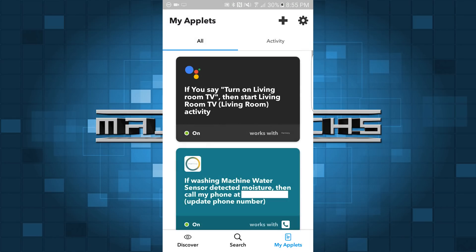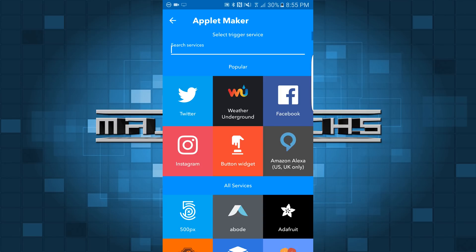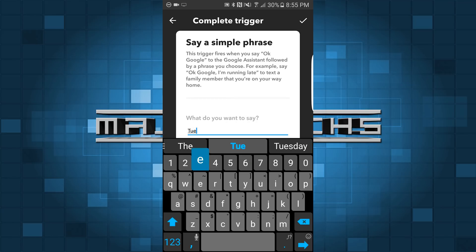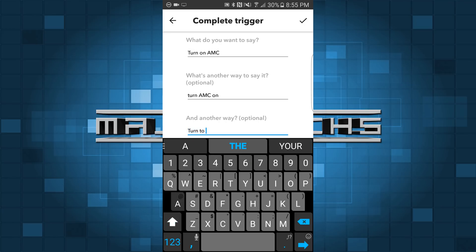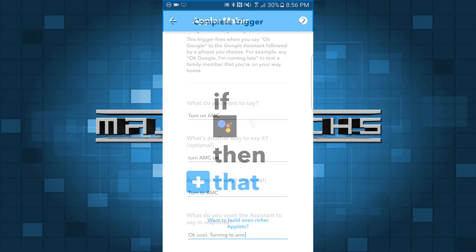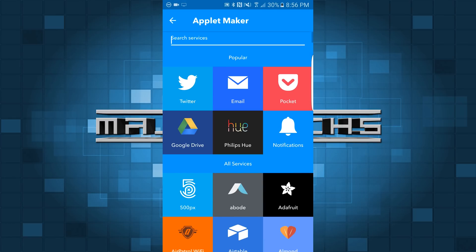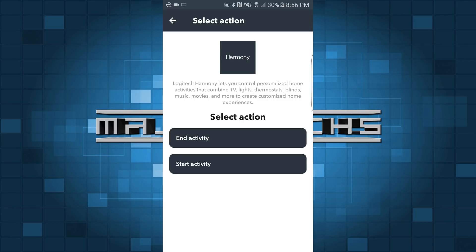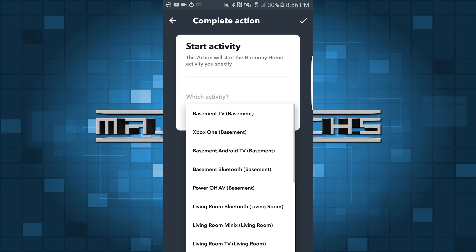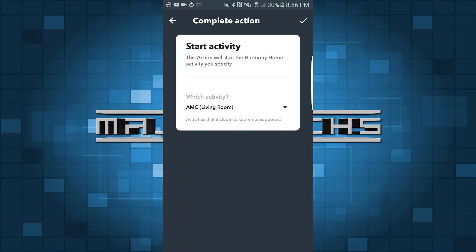The next thing we want to do is actually add it for our favorite channel. I'm going to hit the plus sign again. It's going to be the Google Assistant, simple phrase, and I'm going to say 'turn on AMC' — just whatever will be natural for you to say when you're trying to turn to a specific channel. I'm going to say 'OK cool, turning to AMC.' Then we're going to look for the Harmony applet — Harmony, start activity — and we're going to choose the AMC activity that we created earlier. So obviously this is going to be whatever channel you created, not necessarily this one.